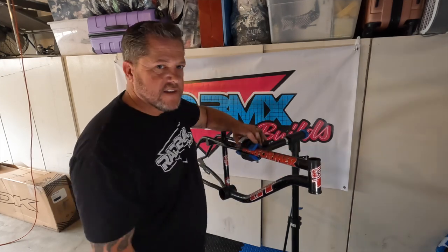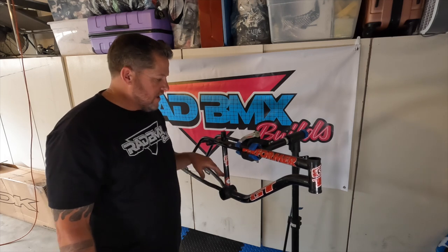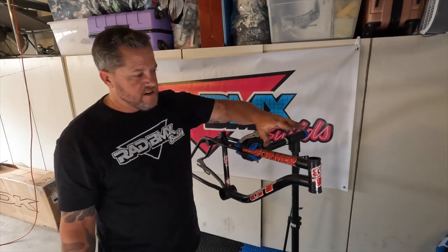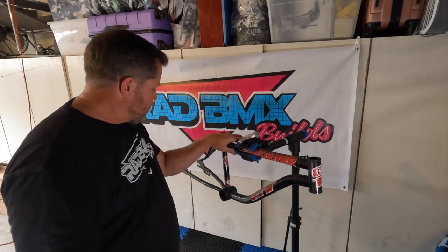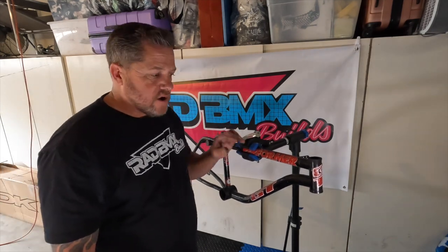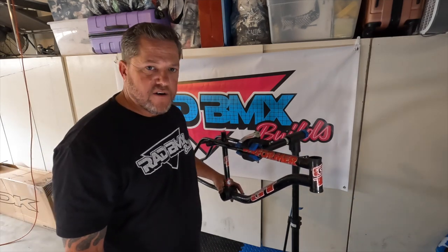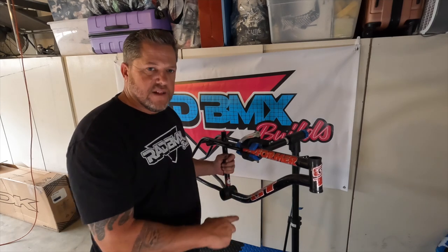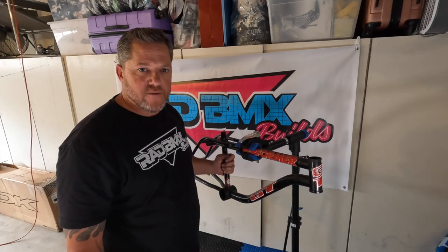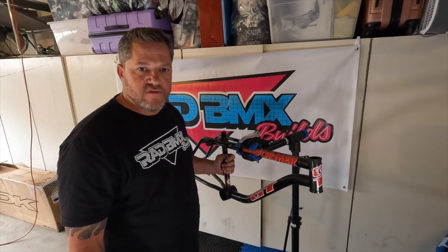Now taking a look at the frame — we've taken out the bottom bracket, the cranks and all that. We've taken off the seat post and seat and we've taken out the whole headset and gyro system. This frame is now ready for powder coat. There are no more cups, nothing on it — it's just a bare frame. We'll take this along with the other parts and they will sandblast it down and prep it for powder coat.